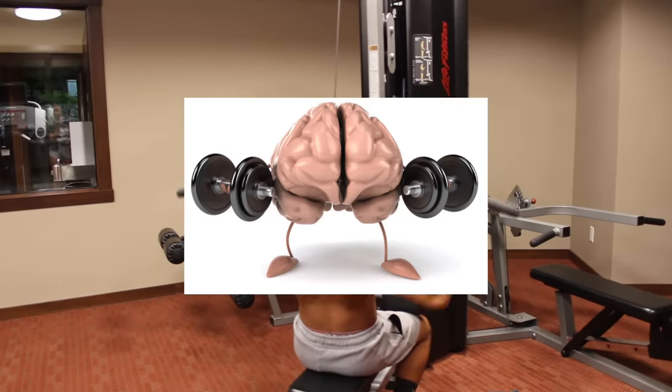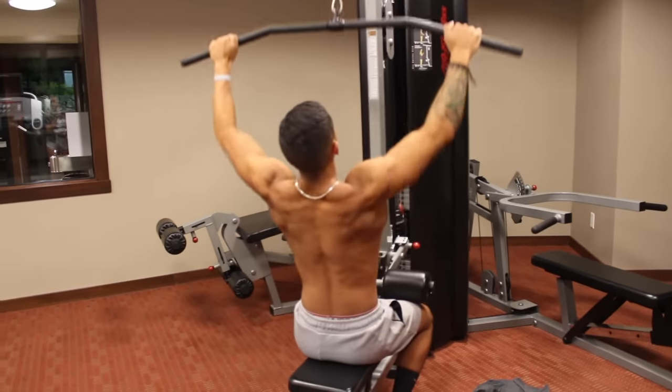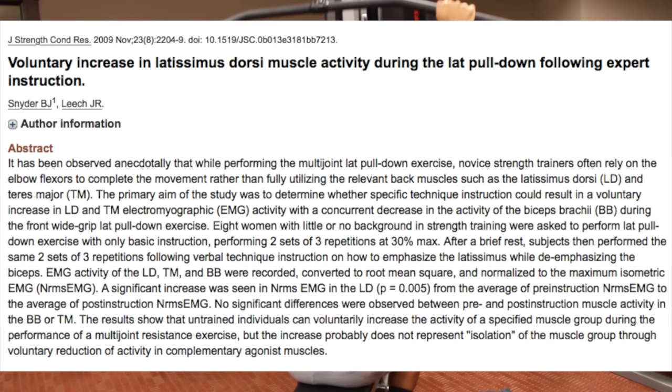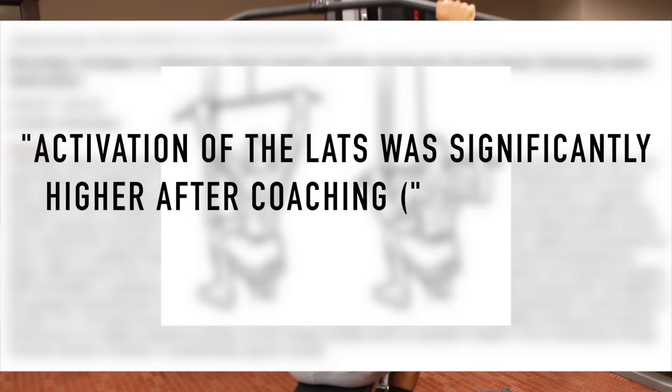It's important that you have a solid mind-to-muscle connection with your back muscles during each of the back exercises you perform, or else you'll be training the wrong muscles. One study by Snyder et al. examined the effect that cueing had on untrained athletes who were performing lat pulldowns, and found that activation of the lats were significantly higher after coaching than before.